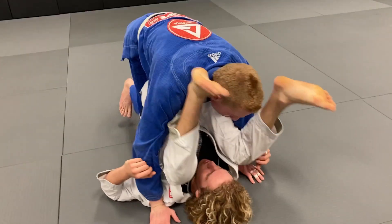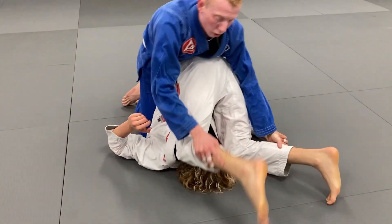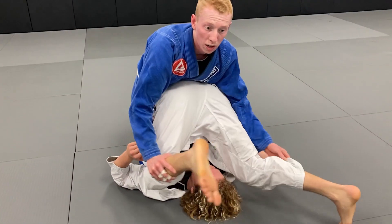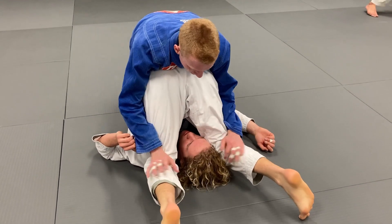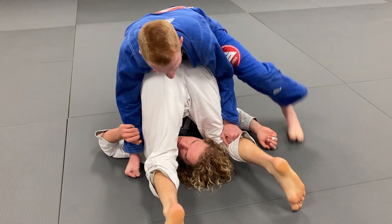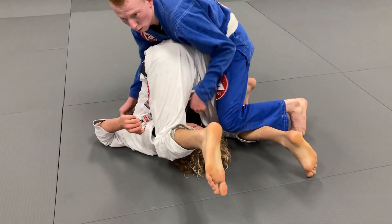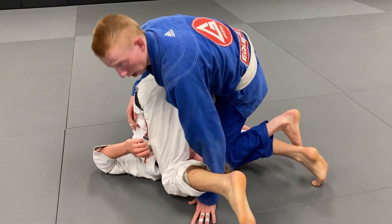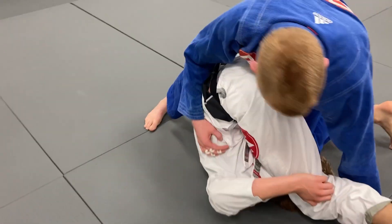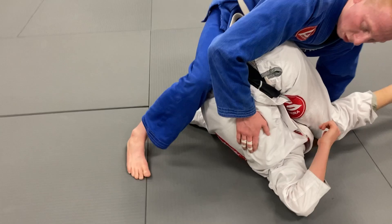Alternatively, some guys when you get them up like this and you're trying to pass their guard, they're going to push off their feet — and it's pretty tough to get their legs over. So what you'll do here is get here, step your knee up and through, and pin this leg down.